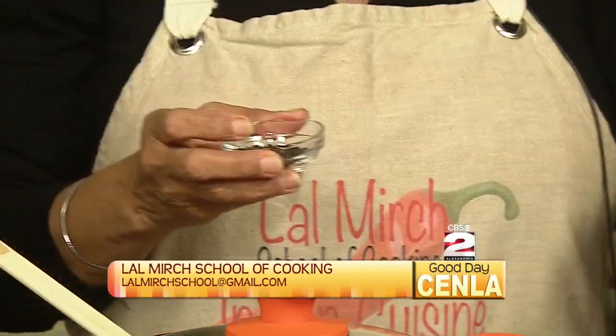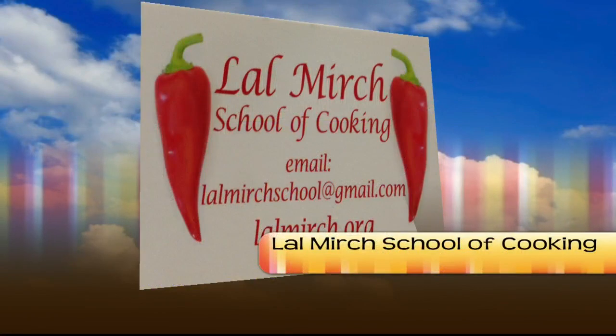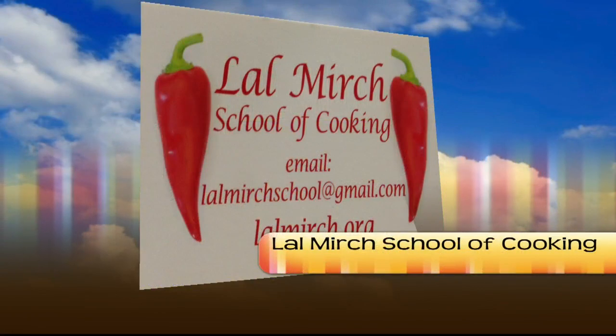Meanwhile, take some black pepper — and you can find this recipe if you go to lolmirch.org and under public recipes you will find it there. Everything I do at KLB goes into public recipes and they are available there. We also have some red pepper, almonds, and cloves here — all easily available at Kroger. Take these and coarse-grind them in a coffee grinder, and this is how it looks.